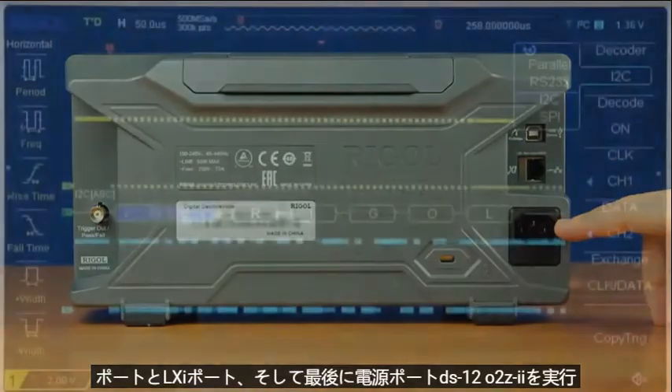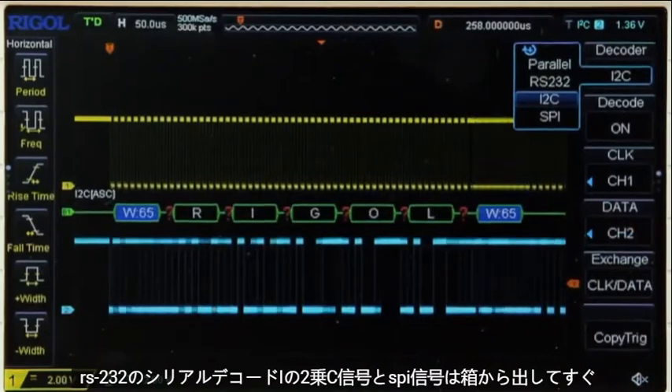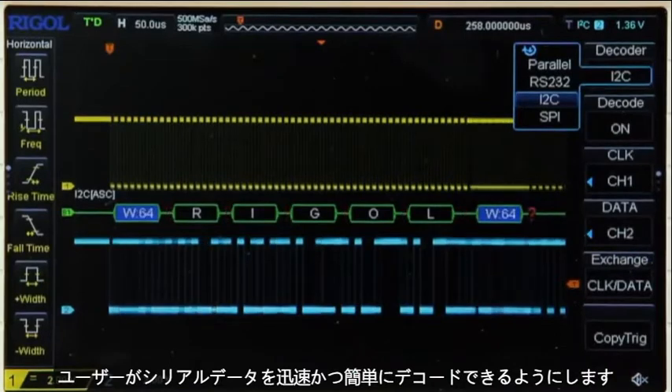The DS1202Z-E performs serial decode on RS232, I2C, and SPI signals right out of the box, allowing users to quickly and easily decode serial data.